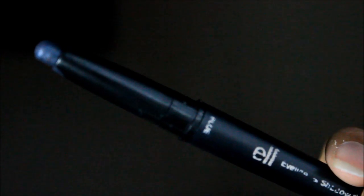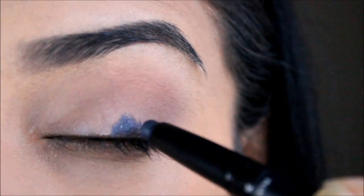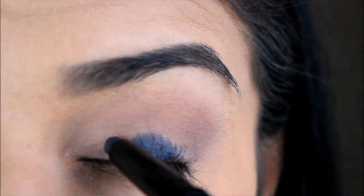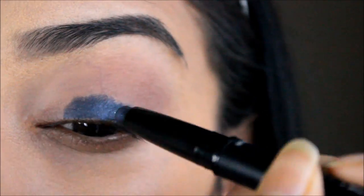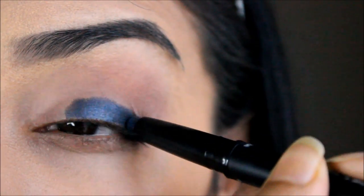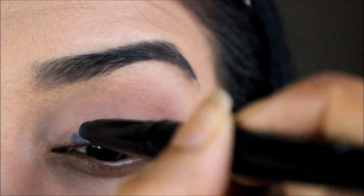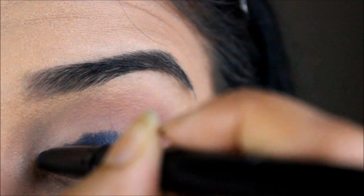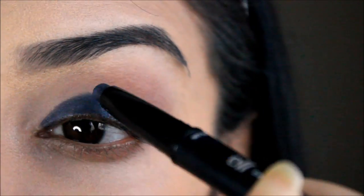Next I'm taking my ELF eyeshadow stick in Midnight Blue. This is a very creamy, pigmented eyeshadow stick and the blue is absolutely amazing. I'm popping that all over my lid. Don't worry if it gets a bit messy — you can smudge it all out later on.